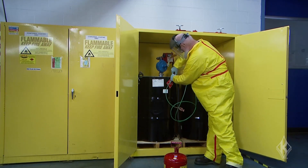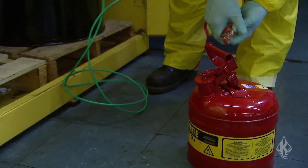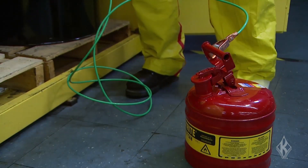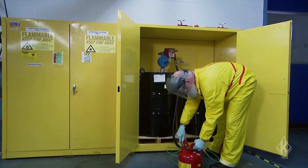Bonding and grounding involves providing an electrical pathway between a dispensing container, a receiving container, and an earth ground. This pathway helps eliminate the buildup of static electricity by allowing it to dissipate into the ground safely.